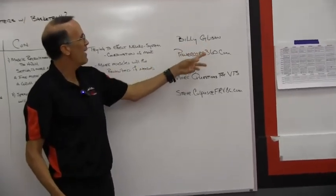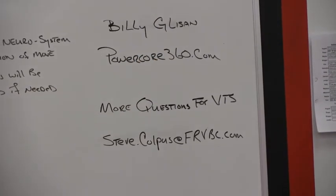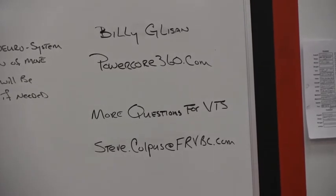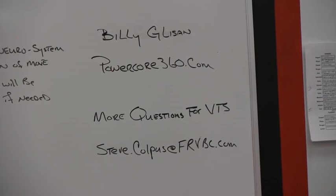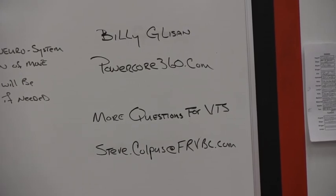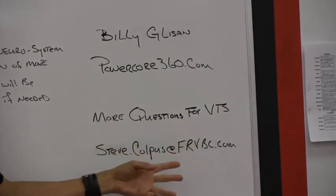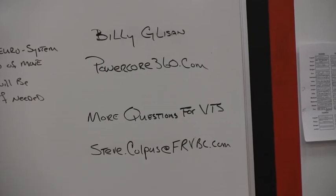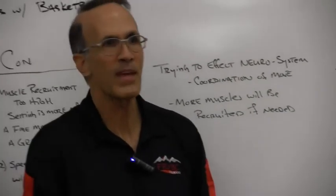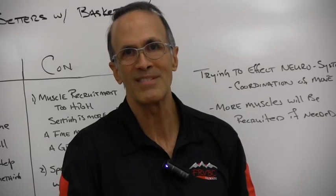You can check out our strength coach Billy Glisson at powercore360.com. He does a lot of work with volleyball attacking and it's a really interesting website. I talked to him today and he said he might get some emails from some of our viewers — he's more than happy to take them on this subject. If any of our viewers have more questions you'd like us to explore, you can send those to Steve Culpas at his email address. We would love your feedback. If we find a good topic to cover, we'll do it just like this. Thank you very much.